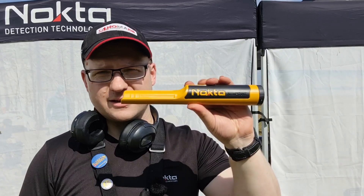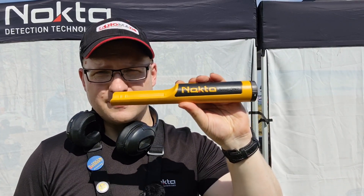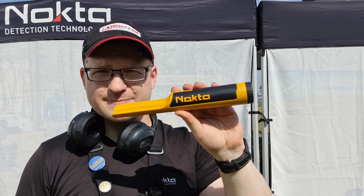Hey everybody, hope you're all doing well. I'm here at Detectable 2023 with a first look at the fantastic new Nocta Accupoint. Let's take a closer look at this bad boy.